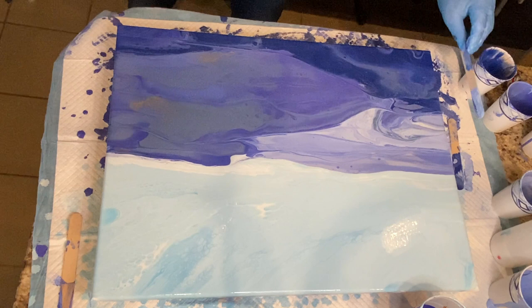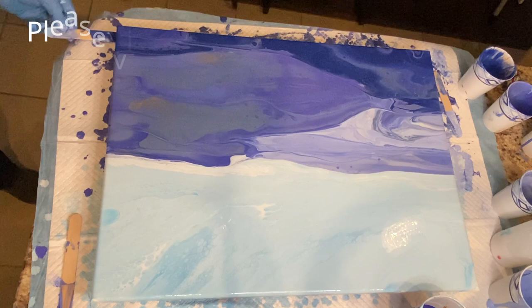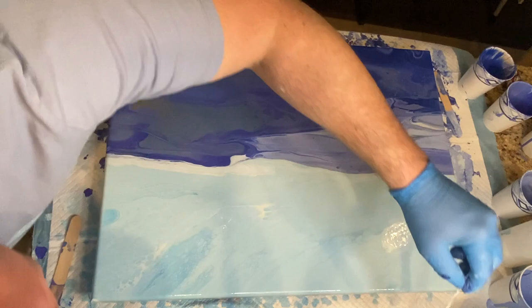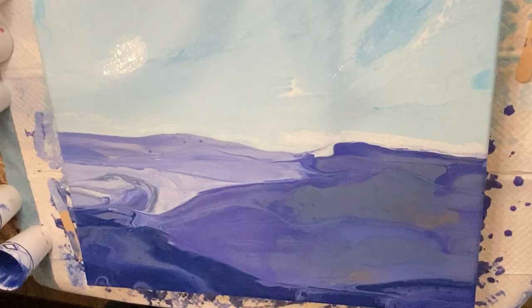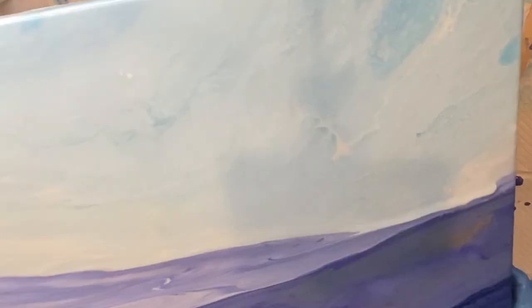A lot of what you see me doing in this fluid art mountainscape is really inspired by and learned from Chris Schneider. I love watching her videos — if you haven't checked her out, please visit Chris Schneider Art. She does amazing fluid art landscapes. I had a lovely conversation with her on the phone; she's in England and she's a great mentor who loves to share her knowledge of fluid art landscapes. She's just a lovely person and an amazing artist.